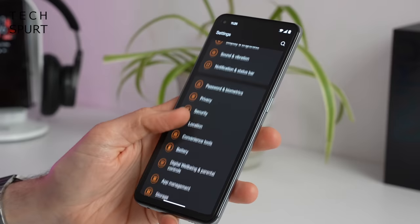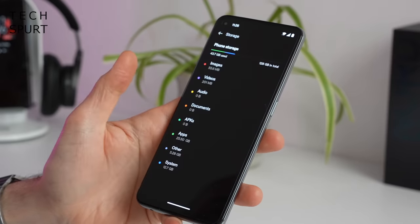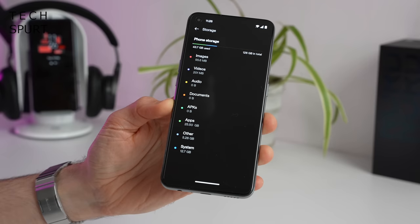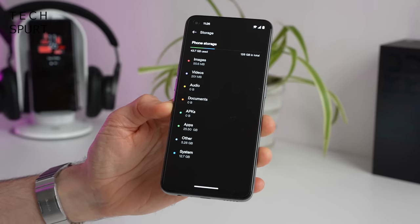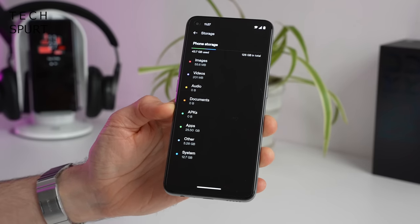The OnePlus Nord CE 2 comes with 128 gigs of storage by default, with a large chunk of that used up by the system to begin with. And as I mentioned before, it's expandable via microSD up to a further terabyte if needed.